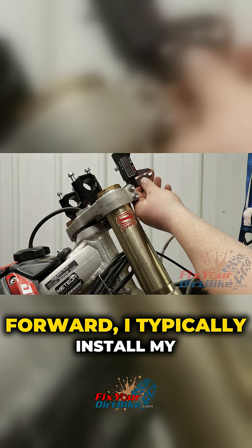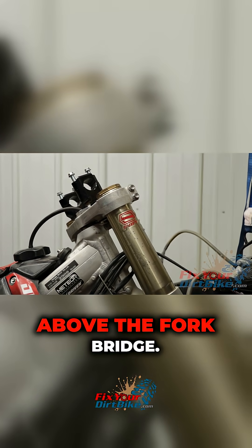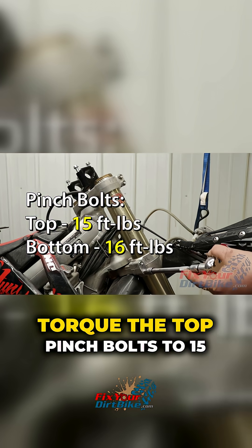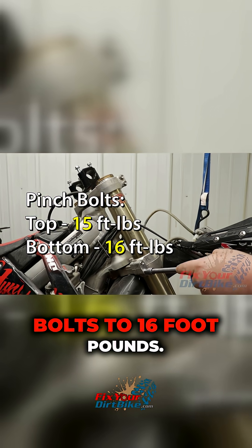I like my geometry slightly forward, so I typically install my forks 3-5mm above the fork bridge. Torque the top pinch bolts to 15 ft-lbs, and the bottom pinch bolts to 16 ft-lbs.